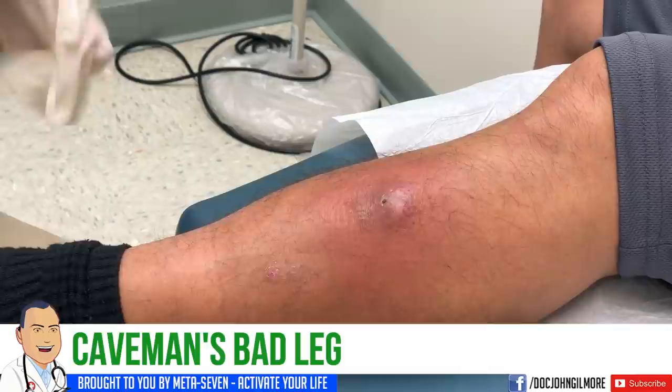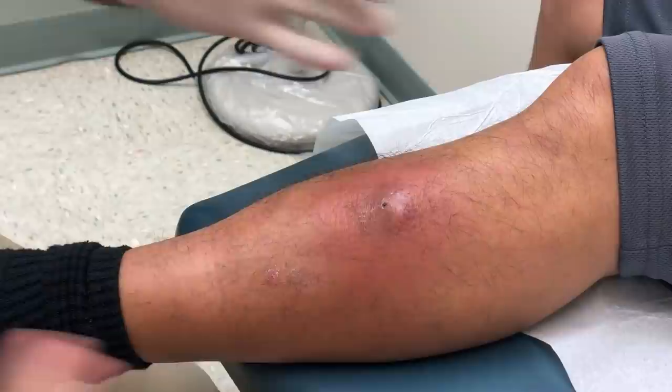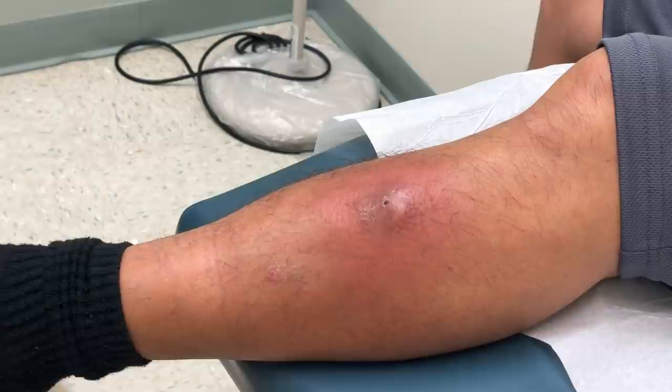So you were in the other day and you had a red leg. We put a little needle in it to see if it was abscessed and nothing happened. We put you on some antibiotics, you developed a reaction to them, and so you're back this morning. You feel like it's gotten larger — and it most likely has. We're going to numb this up again and put a needle in there and see if anything drains. We think you've got a cellulitis here, an infection. The question is are we abscessed also?